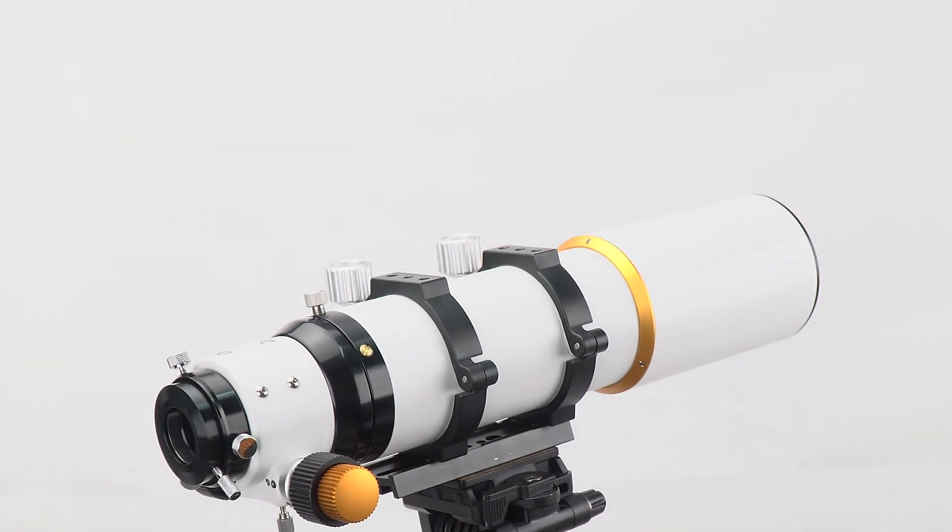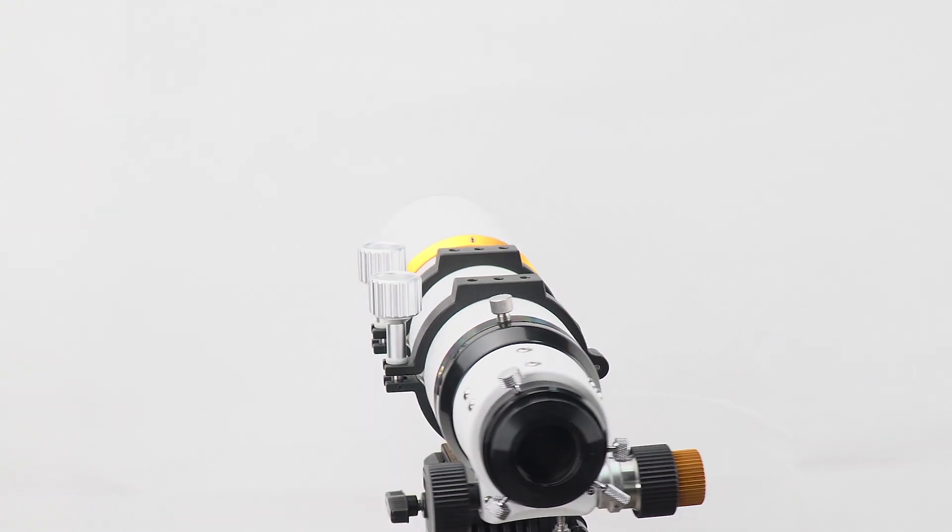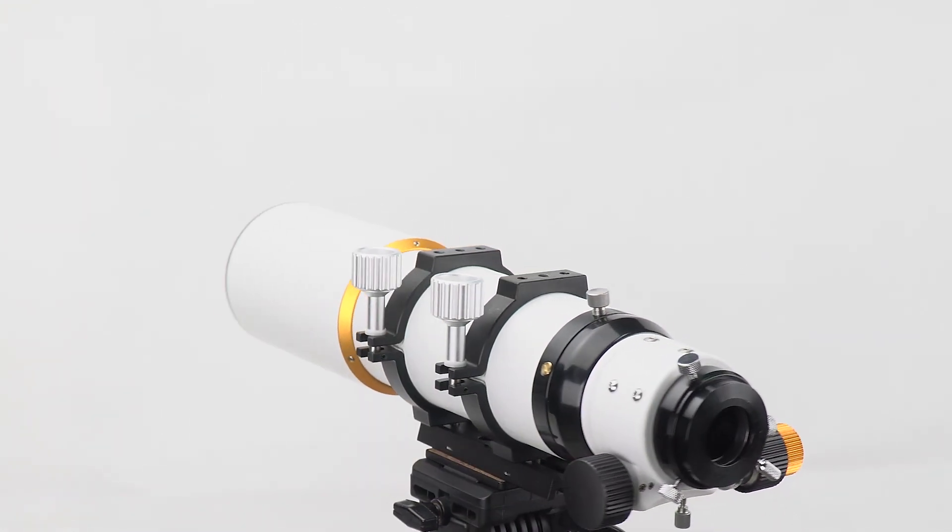The lens adopts ultra-wideband multi-layer coating technology, which increases light transmission, enhancing details in celestial objects.